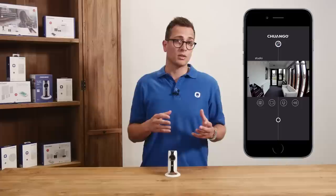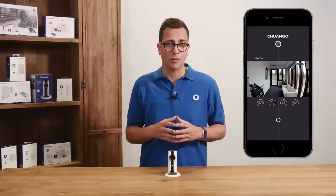In the view there are buttons to record the video, take a picture, and for on-site listening or talking back through the microphone of your smartphone to hear the sound via the built-in speaker of the camera.